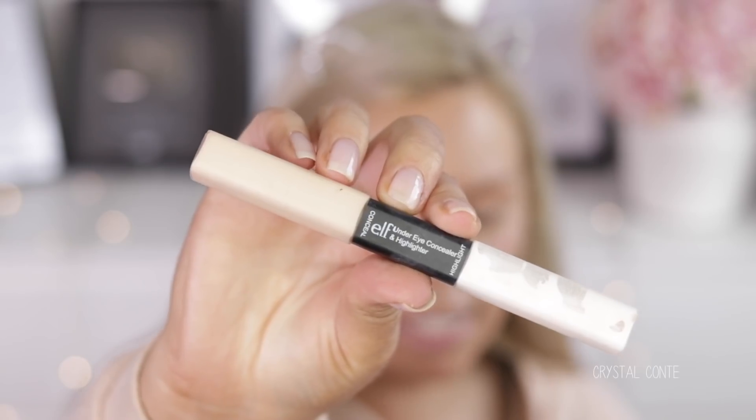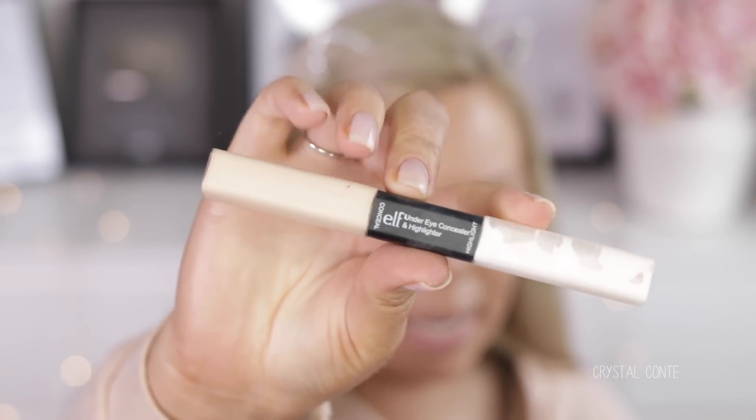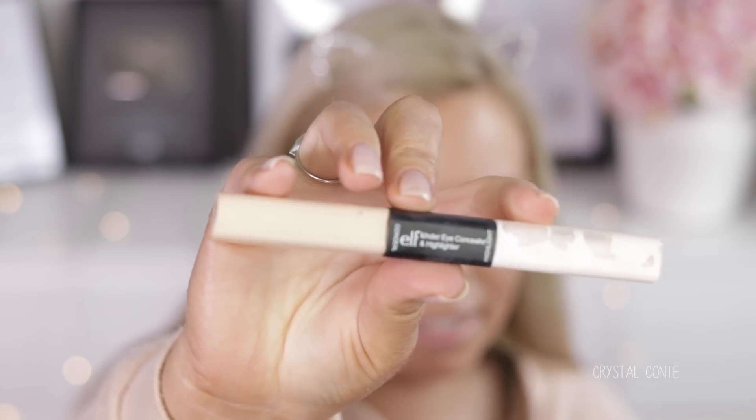Next product — this is actually a combo that I tried together that was a fail. I filmed a full face of e.l.f. makeup video but never put it out because it didn't work, because I used these products together. This is the e.l.f. under eye concealer and highlighter — it has two ends, a white end and a concealer end. I paired that with the e.l.f. High Definition Powder, a translucent powder in Sheer. Let me show you the magic.